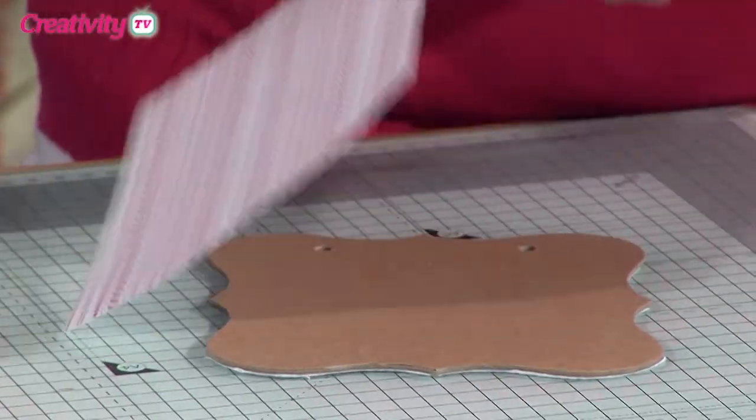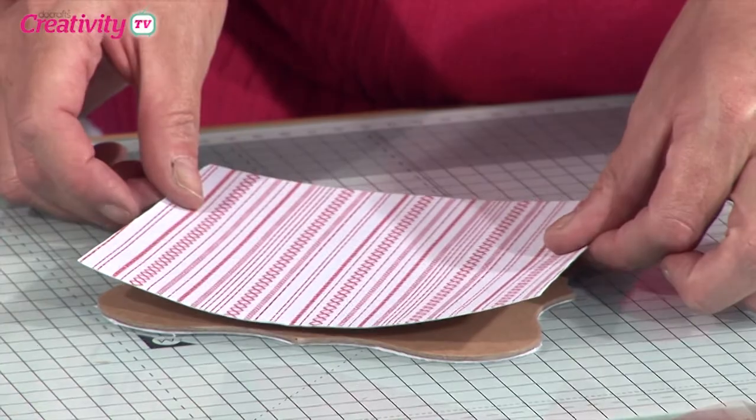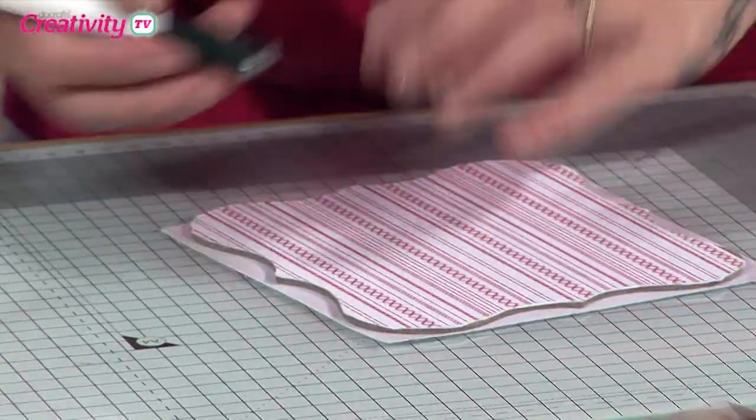The idea is just to chop these sections out. And then we're going to cover the other side exactly the same way. Just take yourself easy off the back — I just find it easier to take it all off the back rather than leaving it and then pulling it off afterwards.